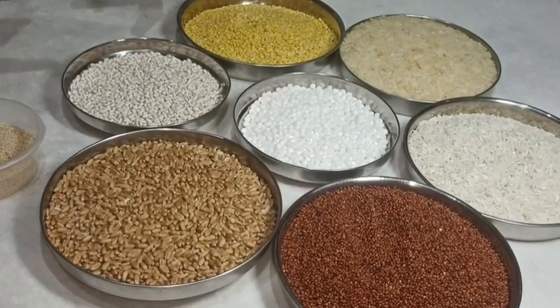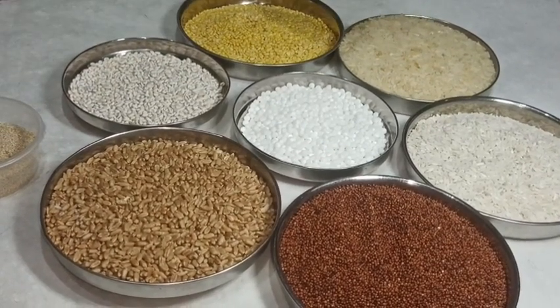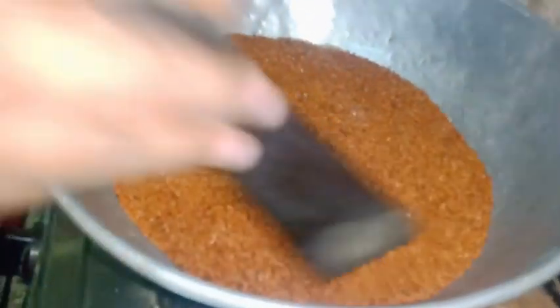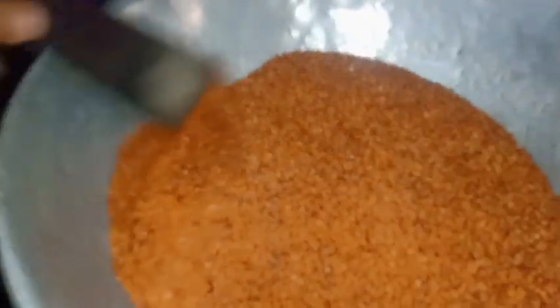I am going to make a video of my friends, so I am going to make a video of this. This is a hot pot and a hot pot.